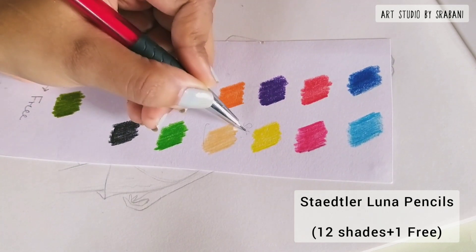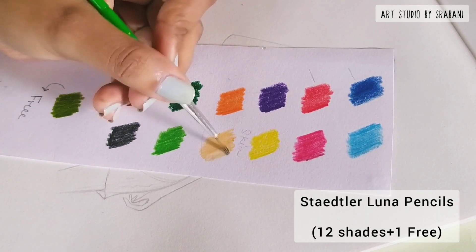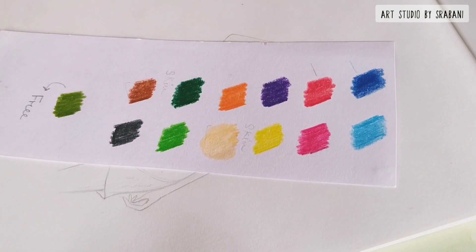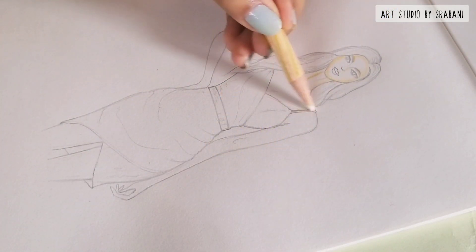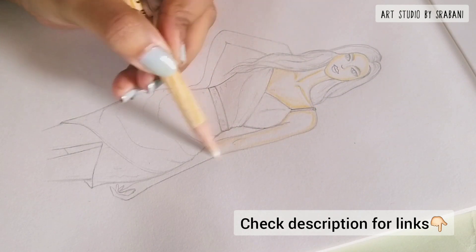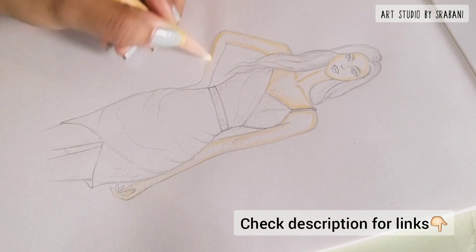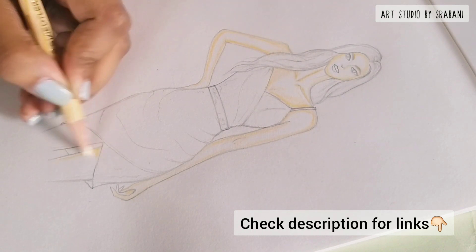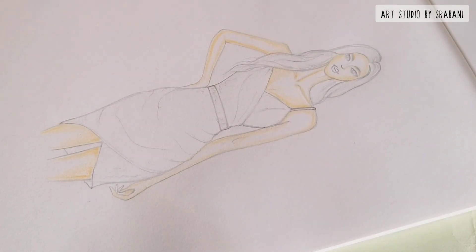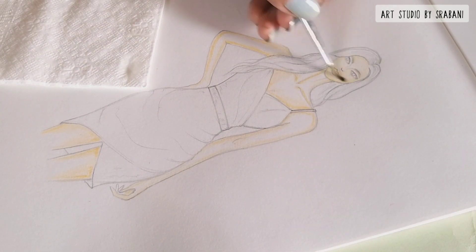This is the color card, and here you can see these two shades can be used for skin. They are water-soluble, so you can use them easily with water. I purchased this set from a local store, but I will be putting the Amazon links below in the description box. The color names aren't mentioned on the pencils, which is a negative point — sometimes it becomes difficult to keep track of the color pencils you're using, so it's better to keep a swatch card with you.